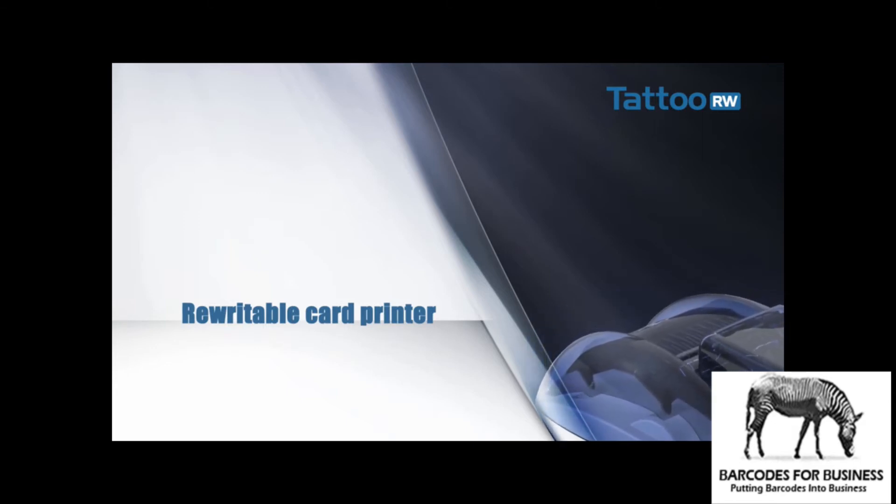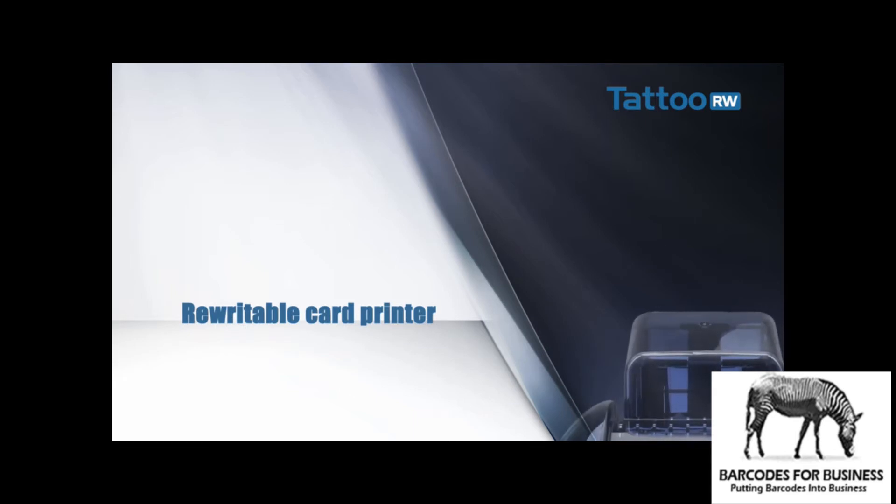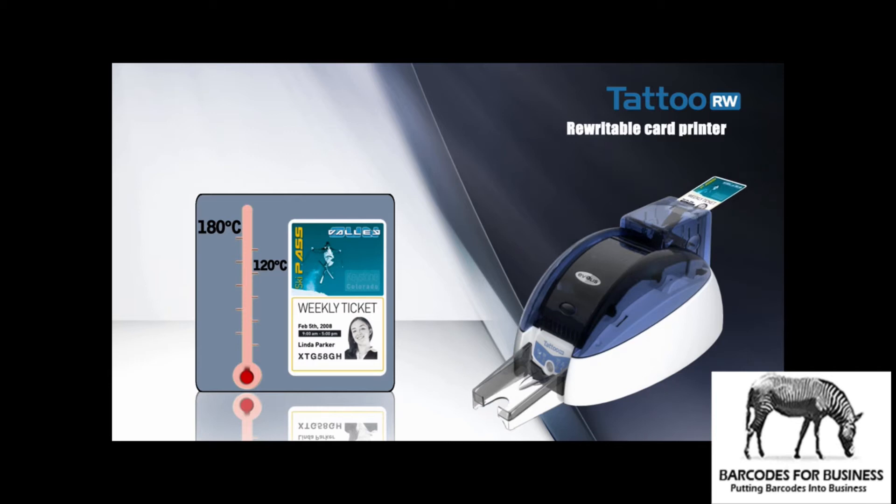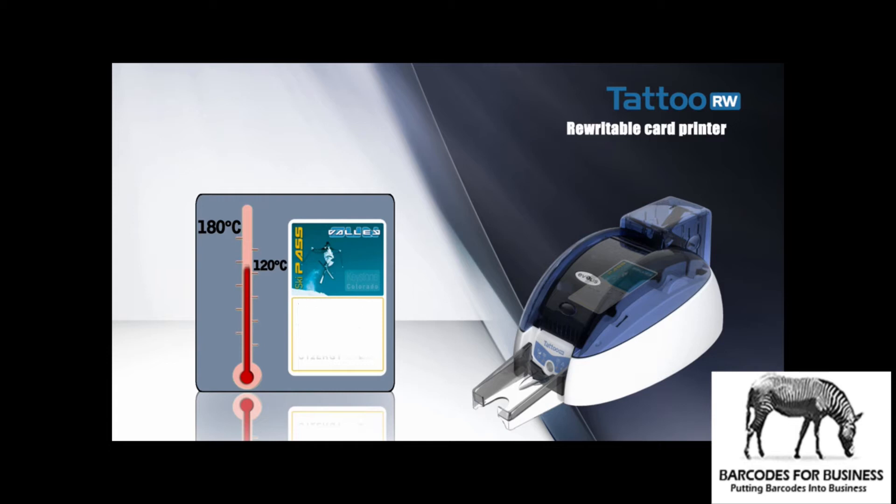What is rewritable card technology? A printer using this type of card has no ribbon. On the card surface there is a thermosensitive material which makes text, data and graphics visible or erases them depending on the printhead temperature. With this reversible process, a card can be printed and erased up to 500 times, making the card recyclable and suitable for temporary information.